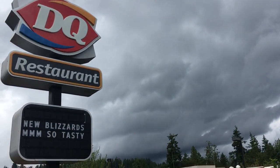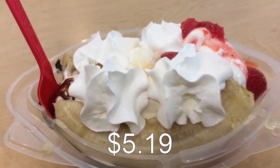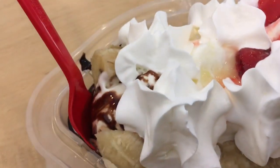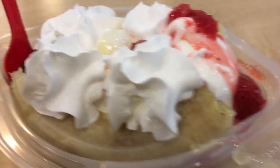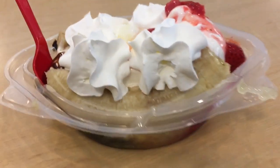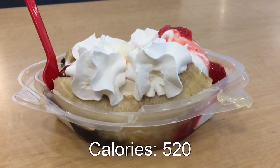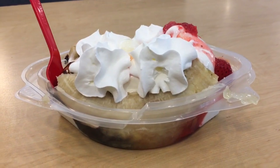Hello and welcome to another episode of Gary's Food Review. I'm here at Dairy Queen to review the banana split, which is pretty much three servings of soft serve ice cream with a banana cut up and put on both sides, with chocolate, pineapple, and strawberry toppings. The pineapple and strawberry toppings also have cut up fruit pieces on top of the sauce, with nice whipped cream on top of it all.